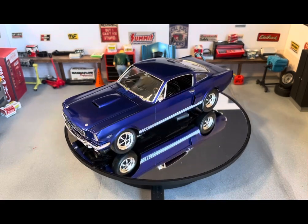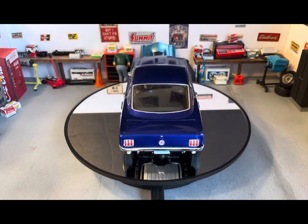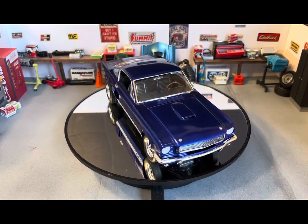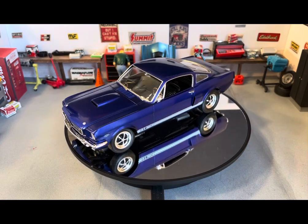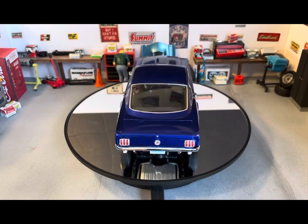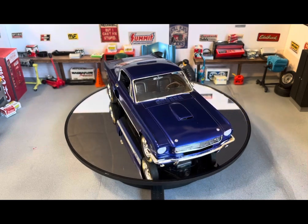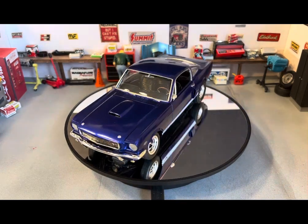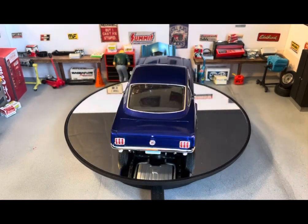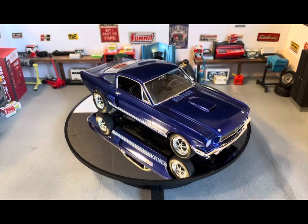Just a great old Monogram kit with their usual good fit and pretty decent details molded in. They may not give you extra parts, but the parts they give you are nicely detailed and easy to detail paint. Even though it's an old Monogram kit and not the new re-released version, Revell keeps re-releasing these old Monogram kits in 1/24 scale — and they are some of the best kits ever made. Despite being older molds, they've held up to the test of time.